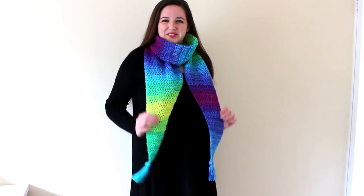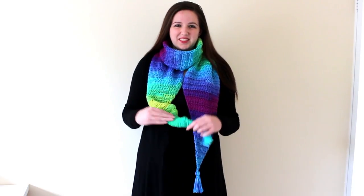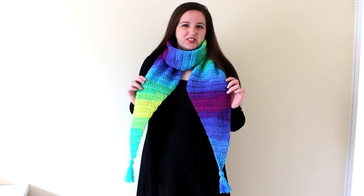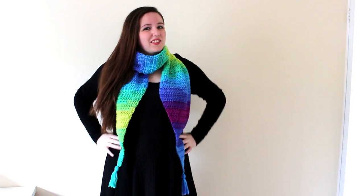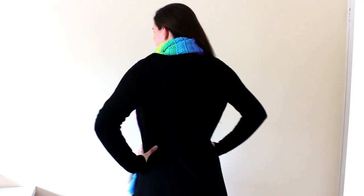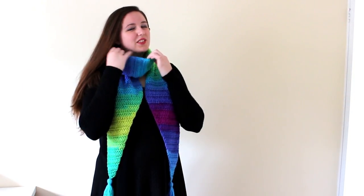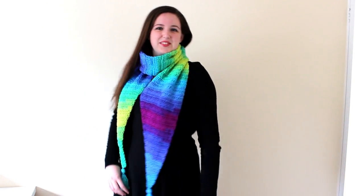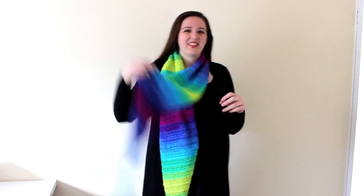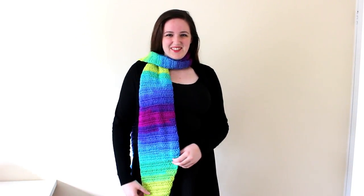Hello, it's Sarah from AllCraftTV and in today's tutorial I'll be showing you how to crochet this colourful Parrot's Cool Scarf. I am super excited to be sharing the scarf with you. It is super colourful, bright and cheerful and it looks amazing as an angled scarf with tassels. I actually received this Red Heart Super Saver striped yarn as a Christmas gift from my mum. This scarf measures approximately 191cm or 75 inches in length along the longest edge and approximately 21cm or 8 inches wide.